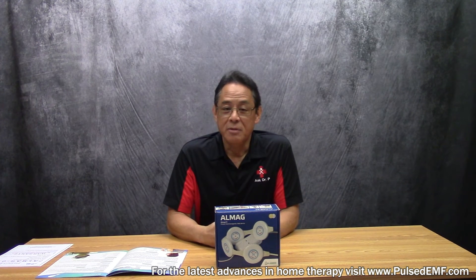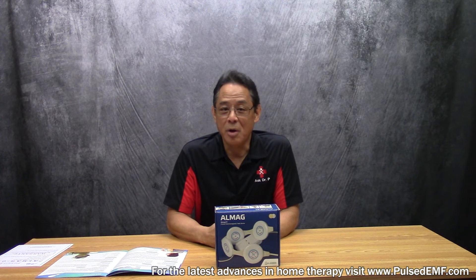Well, that wraps it up. In summary, the ALMAG-1 is a middle-range pulsed EMF device that is great to have as a home therapy modality to self-manage acute and chronic types of pain.